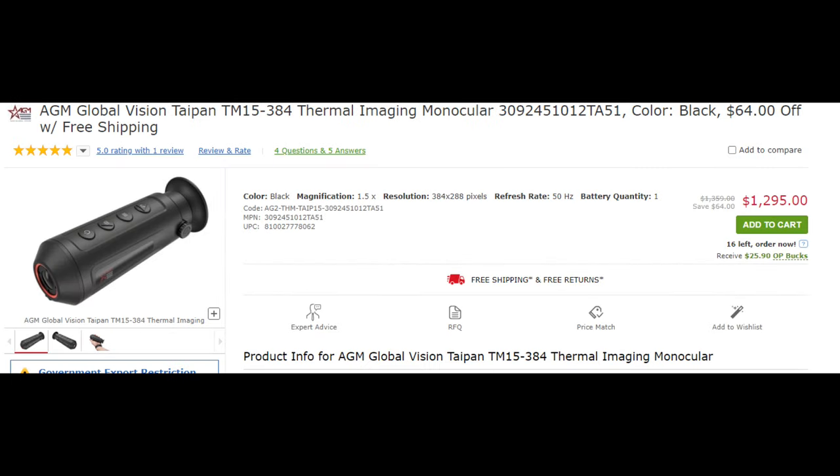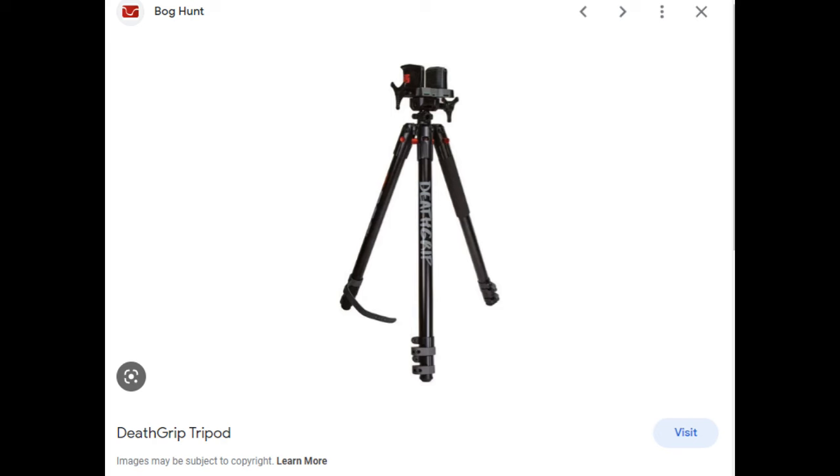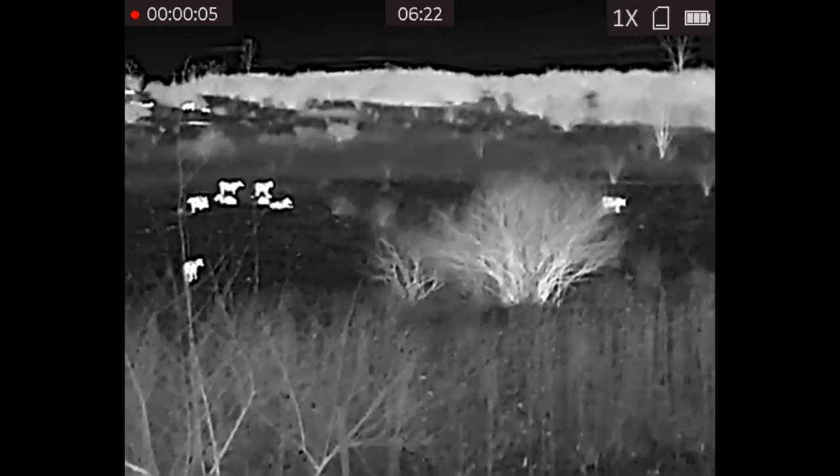When we're not looking through the scope we're going to be looking through our AGM Global Vision thermal monocular — it is the TM15-384 model. We did upgrade our IR light and we are running the Coyote Cannon by Sniper Hog Lights. Our shooting tripod is going to be the BOG Death Grip precision tripod — highly recommended, it's been great.